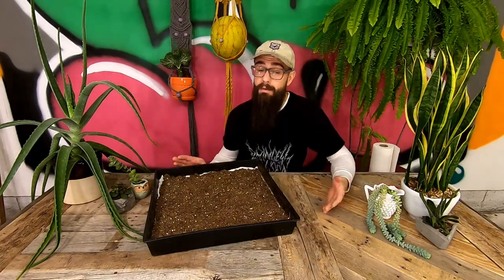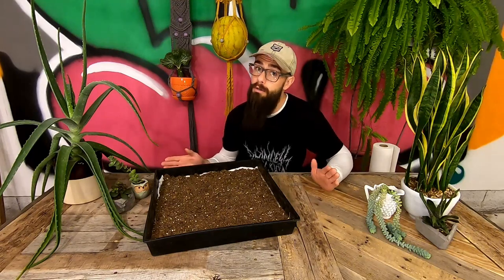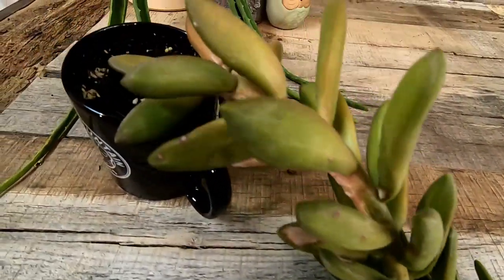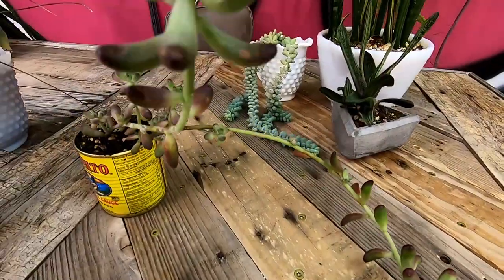That's it as far as making the tray is concerned. Now let's make the most of our newly acquired real estate. Here I have with me three very overgrown succulents: a lavender scallops kalanchoe, a jelly bean sedum, and a copper toned sedum. Each of these succulents can be propagated from leaves and each is in need of a makeover of a varying degree of extremity.